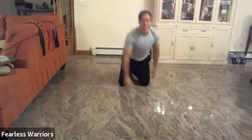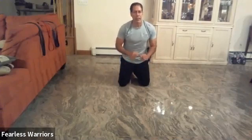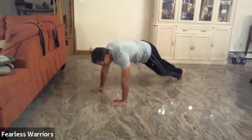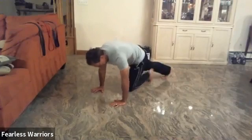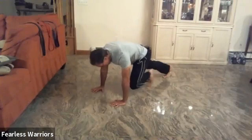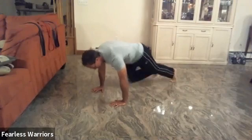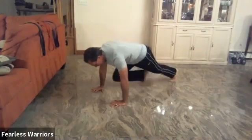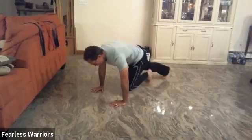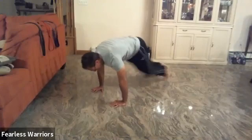Very good. All right, we're going to go into medium to slow speed mountain climbers. We're going to go 45-degree angle — not fast but not slow. Ready, let's do it: one, two, three, four, five, six, seven, eight, nine, ten more — one, two, three, four, five, six, seven, eight, nine, twenty. Very good.